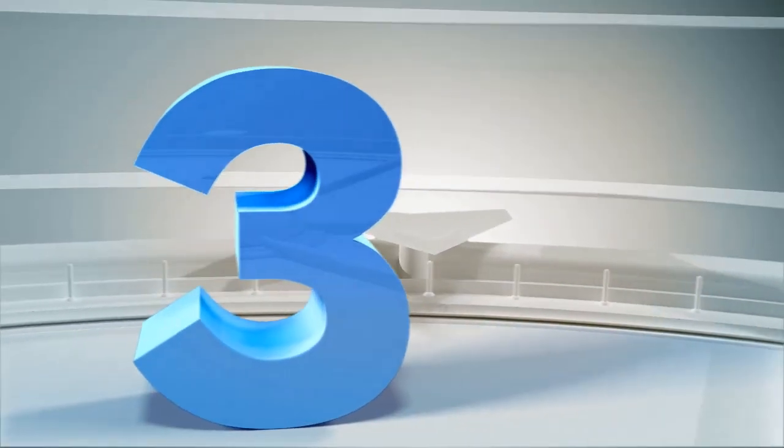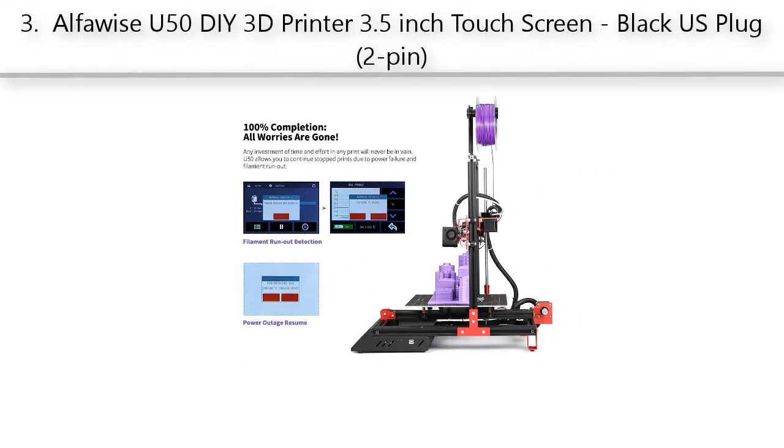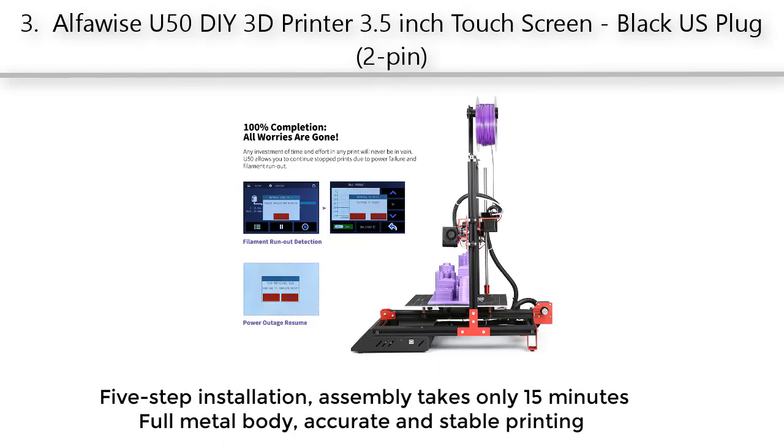Our Best #3: AlphaWise U50 DIY 3D Printer with 3.5-inch touchscreen, Black US Plug, 2-pin. 5-step installation — assembly takes only 15 minutes. Full metal body for accurate and stable printing.